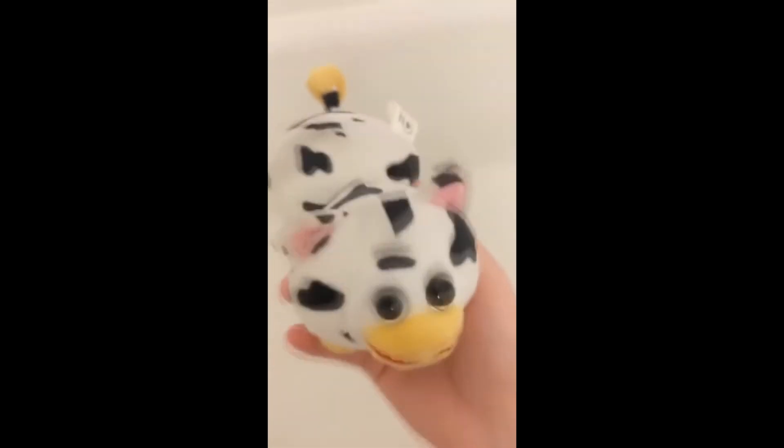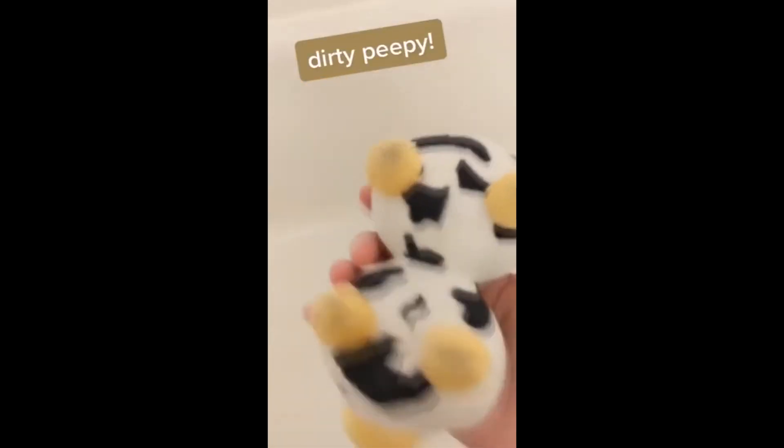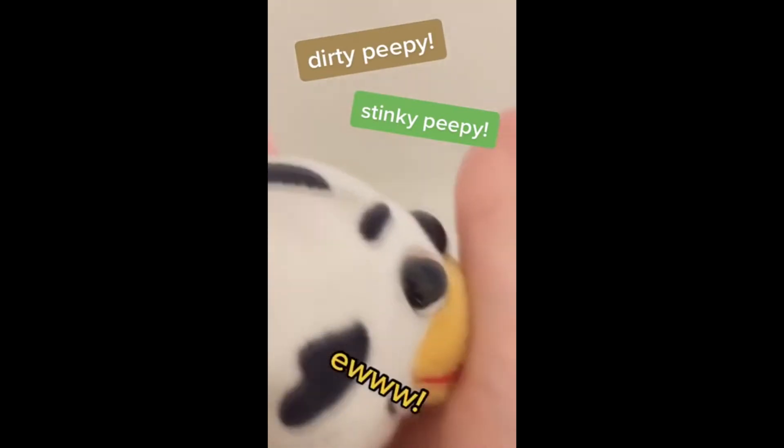Here's how to wash your peepee. Look, let's face it, everybody's peepee gets dirty. When I was looking after Peepee today, it was time for a bath.